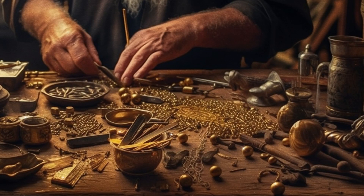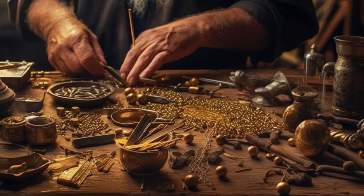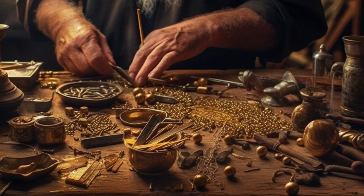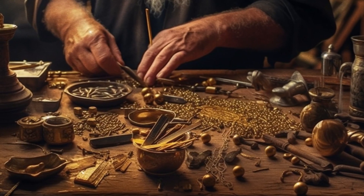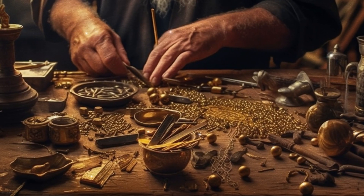And he made the table of shittim wood, two cubits was the length thereof, and a cubit the breadth thereof, and a cubit and a half the height thereof. And he overlaid it with pure gold, and made thereunto a crown of gold round about. Also he made thereunto a border of an handbreadth round about, and made a crown of gold for the border thereof round about.